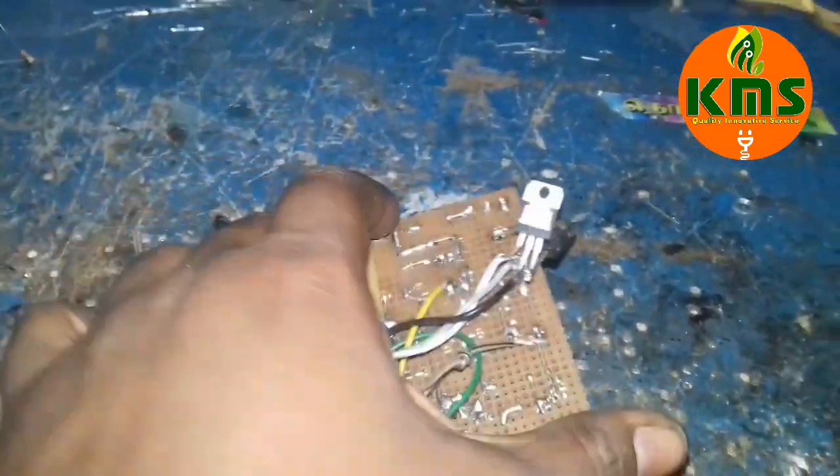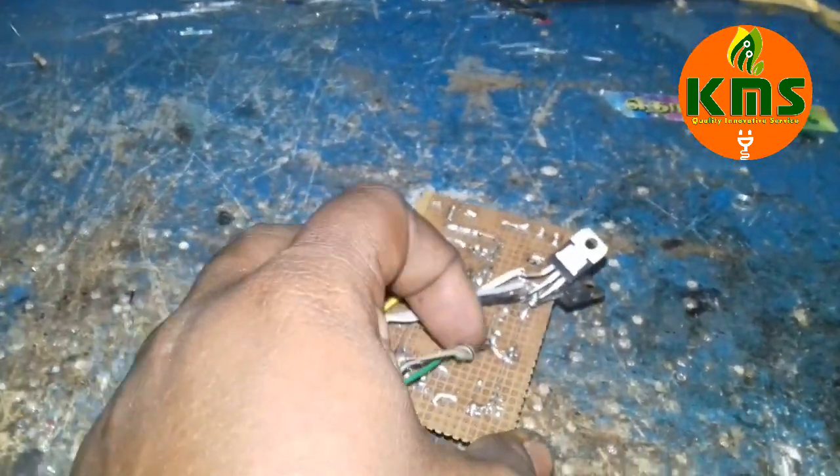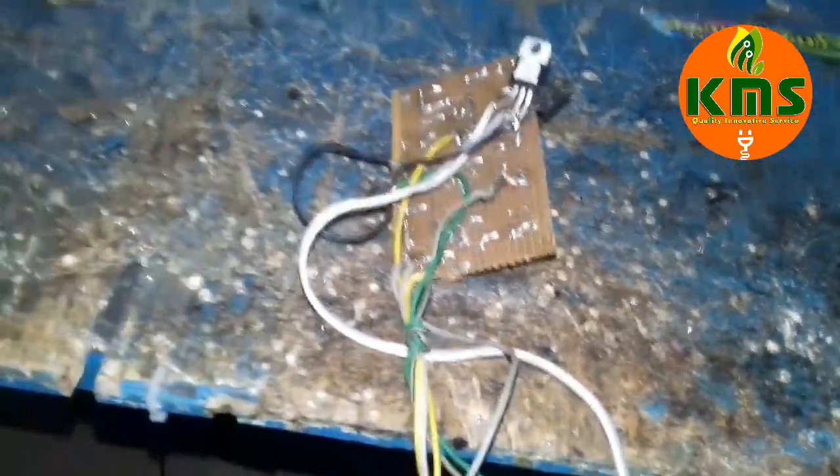The voltage is more than 50V. This is a single power amplifier.